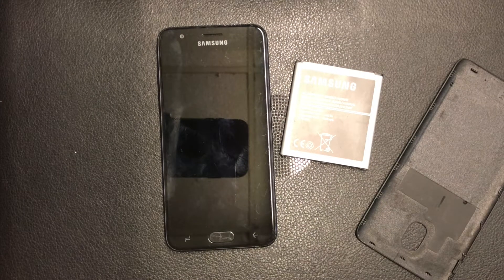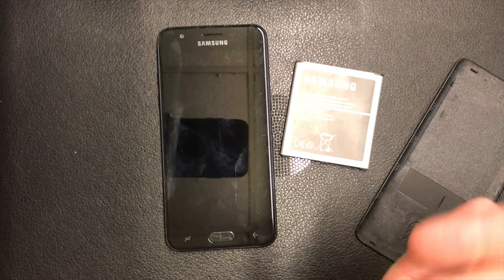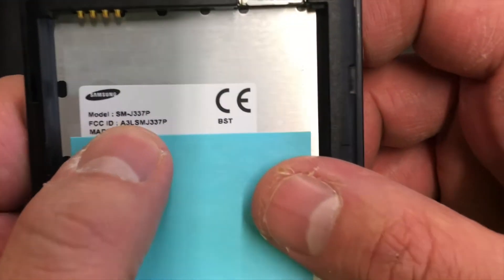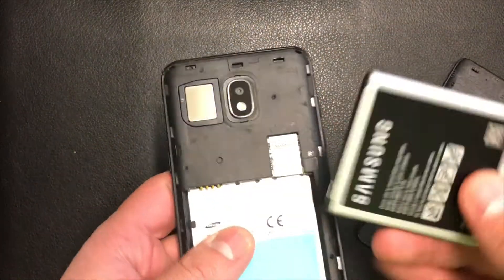Welcome to my channel. Today I'm going to be giving you a tutorial on how to factory reset your Galaxy J3 Achieve from Boost Mobile. This tutorial would work with the Galaxy J3, J3 Achieve, or J3 Luna from any other carriers. This specific model is the Samsung SM-J337P.